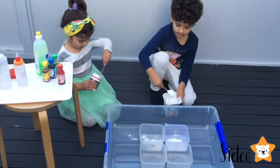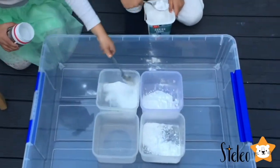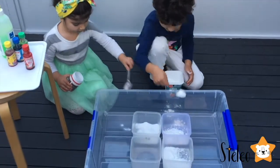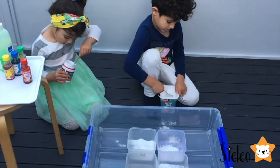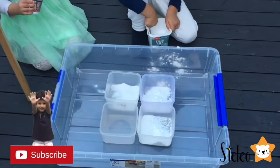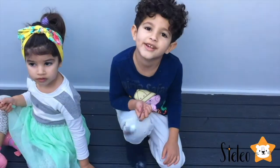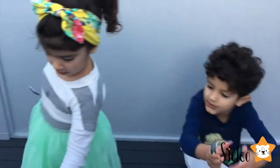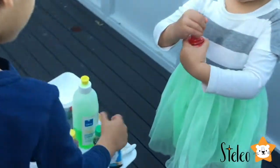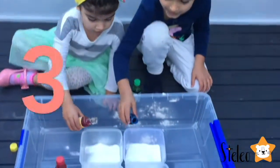One, two, three. I'll just add extra more to each. The baking soda is in. Now let's put some food coloring. What color should I use? I'll use red. I'll use blue and green. Three, two, one, go!